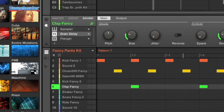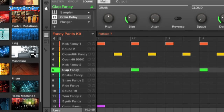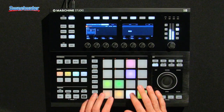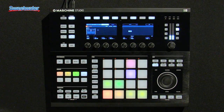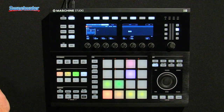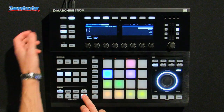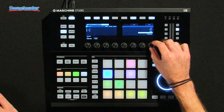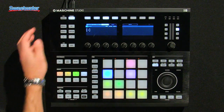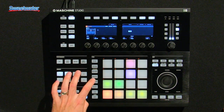Another great addition is the drum synth. Maschine now has five drum synths, each with different engines. If you go to a blank group and hit shift-browse, you can see you have a kick, snare, hi-hat, tom, and percussion drum synth, each with different engines inside to control.